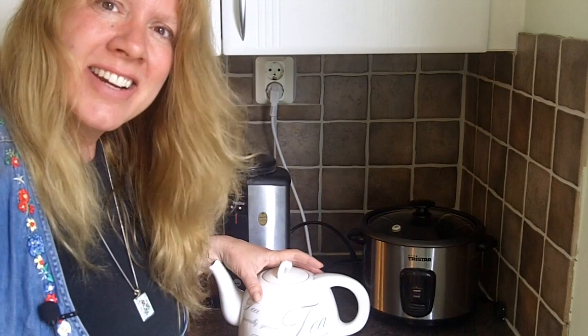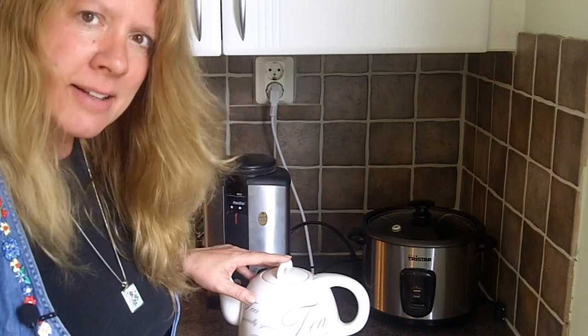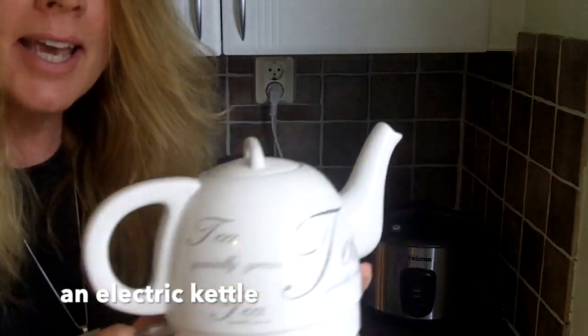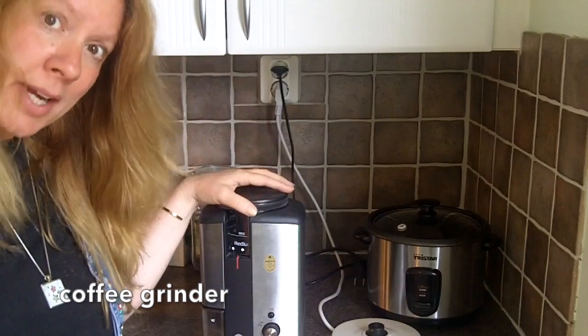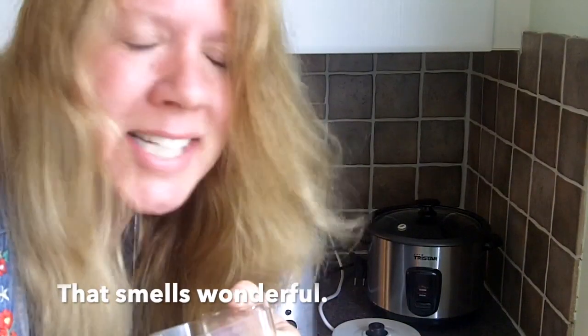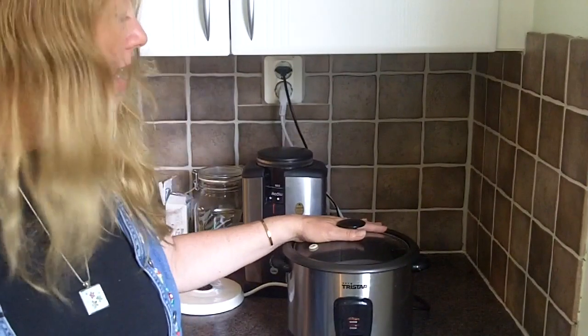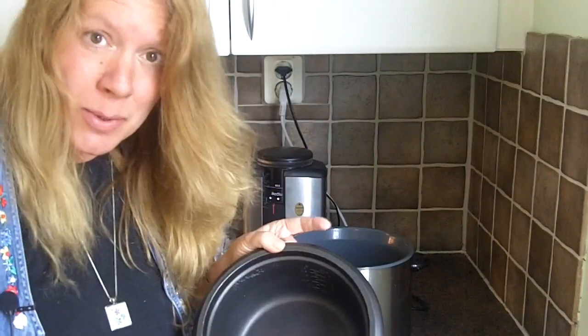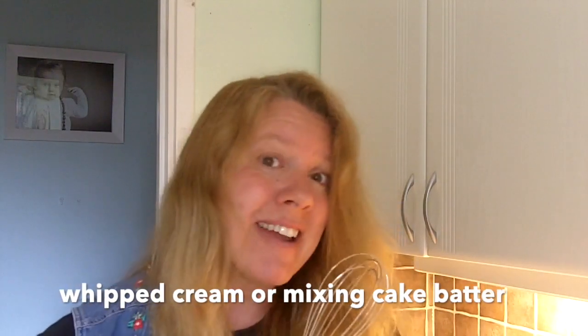These are the other kitchen appliances that I have. This one's called a kettle — an electric kettle. I heat water for coffee and tea. This is a coffee grinder; it grinds coffee. This is a rice cooker; it cooks rice. You put rice in, cover it with water, plug it in and turn it on. The other kitchen appliance I have is a hand mixer — an electric hand mixer. It's great for making whipped cream or cake batter.